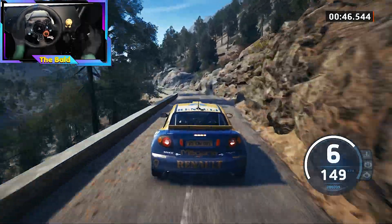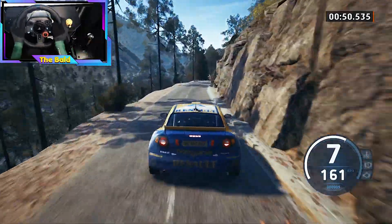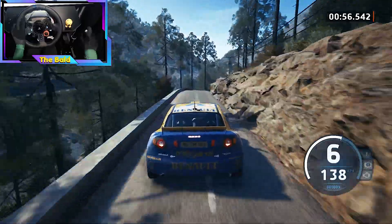30. 6 left to the crest, and 6 right long, to 5 left tightens, into 5 right short. 80, caution, crest, into 3 right short, into 6 left, 70.